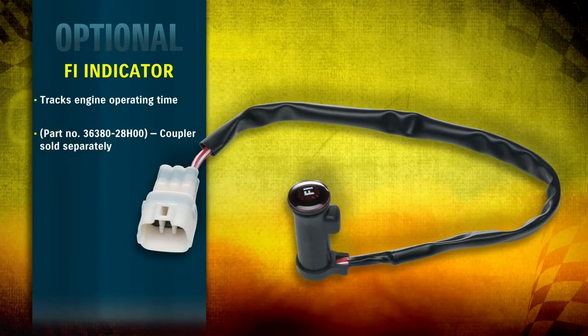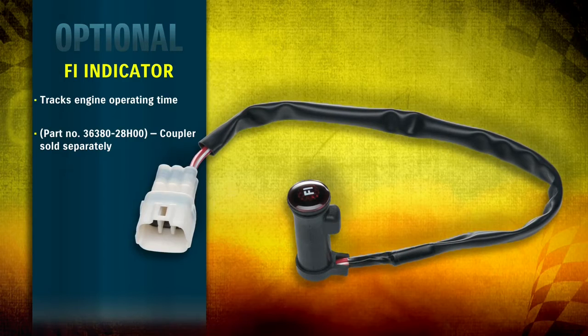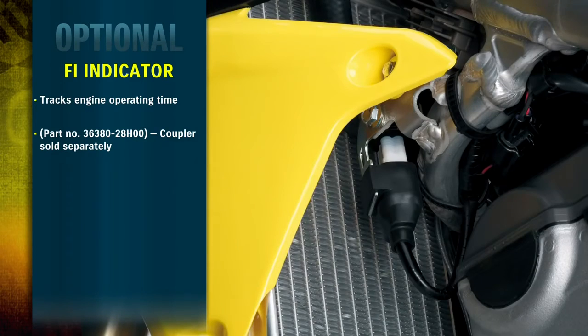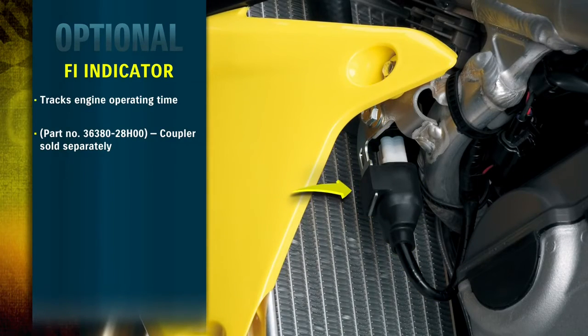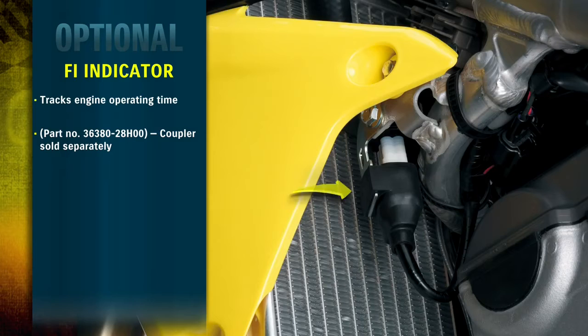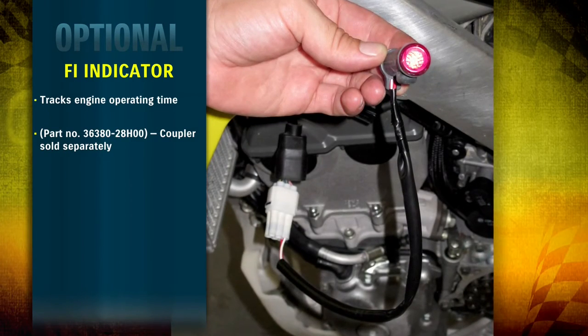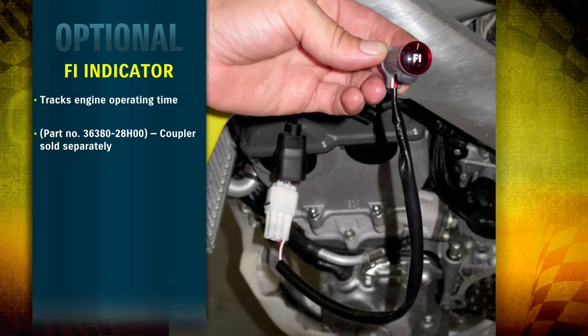Riders can now track engine operating time and better manage maintenance intervals on the 2013 RMZ using the optional fuel injection indicator light. Simply connecting the optional fuel injection indicator light to the mode select coupler on the wiring harness will allow riders to calculate the amount of engine run time based on the amount of time the indicator light is illuminated.